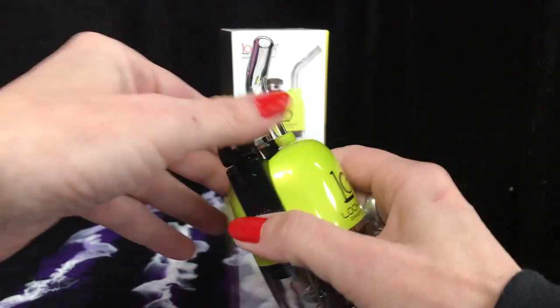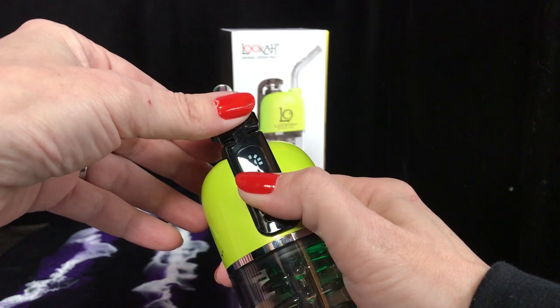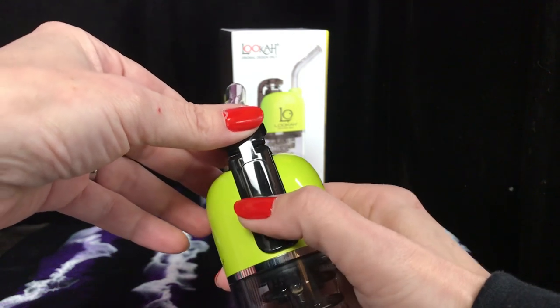Hold the button for up to 30 seconds to hit it — it has a maximum of 30 seconds. And to turn it off, it's five clicks.